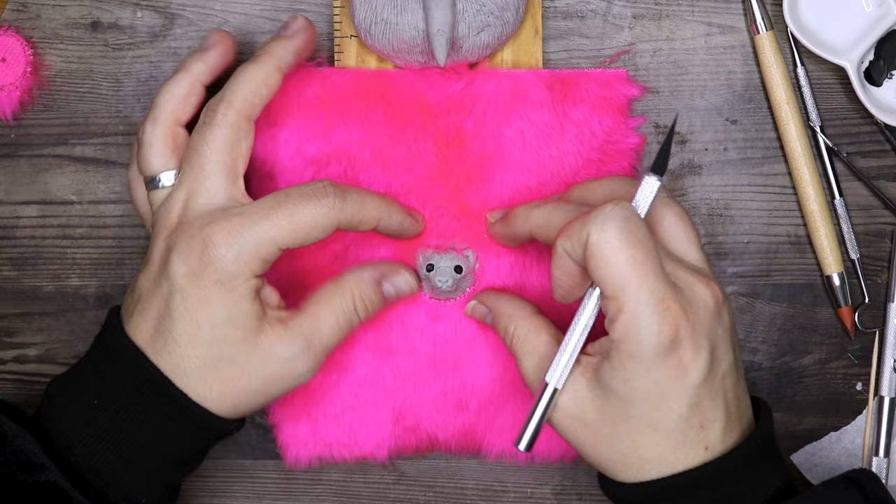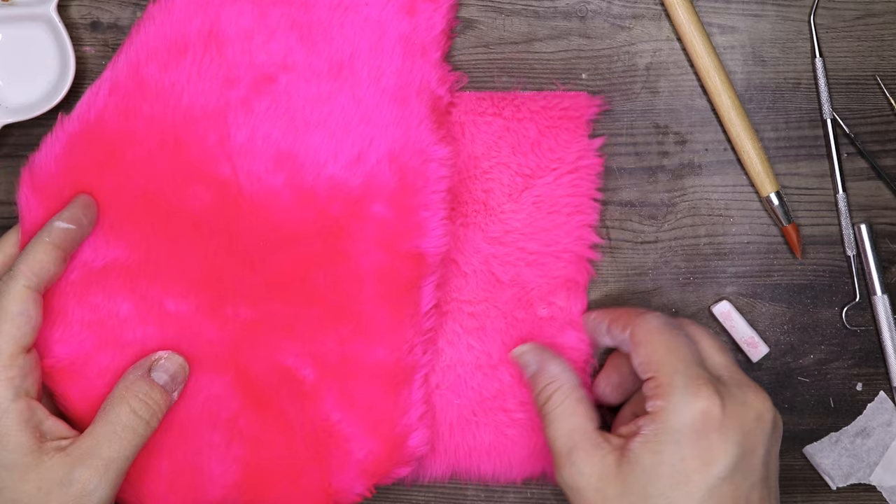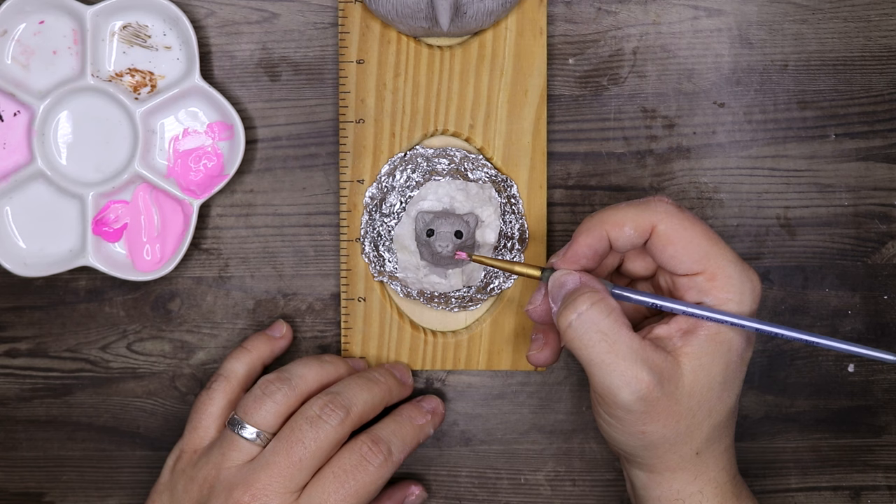Because this fluffy fabric is very, very bright, I am trying to tone it down with some light pink chalk. This will tone it down just a little bit — it doesn't have that fluorescent quality anymore, but it's still very bright.